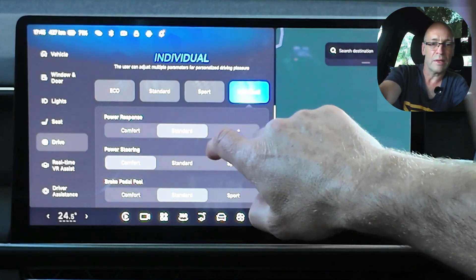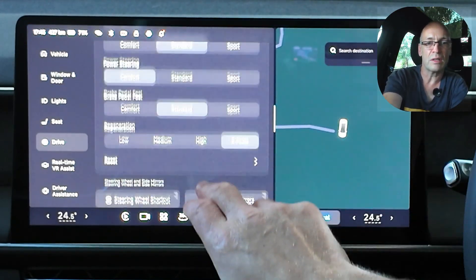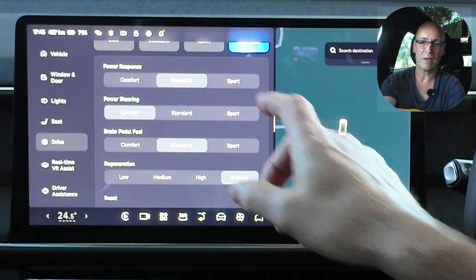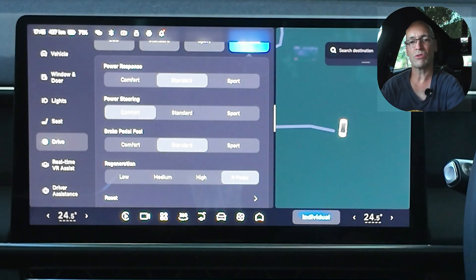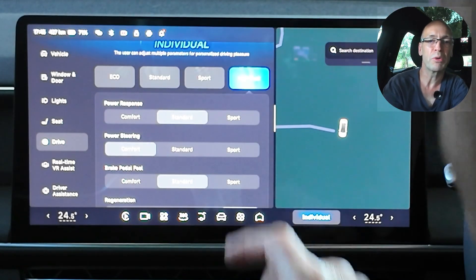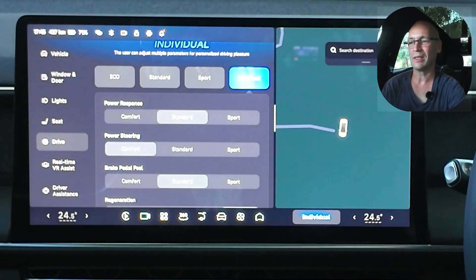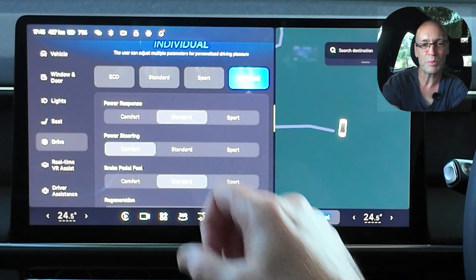So individual — this goes to the settings that I like to keep it on. The power response, I don't need it to be sport mode because I drive in a fairly moderate, sedate kind of way. I'm sure every now and then I like to enjoy the responsiveness but I tend to have it on standard power response.